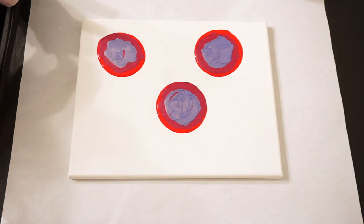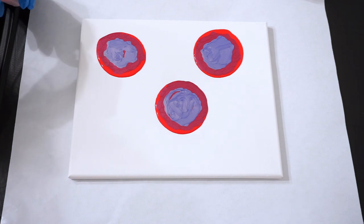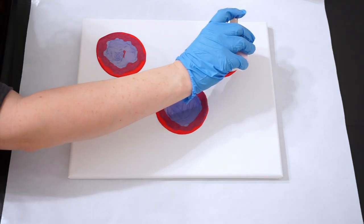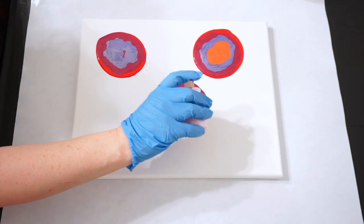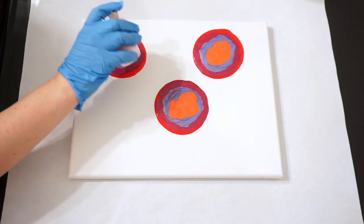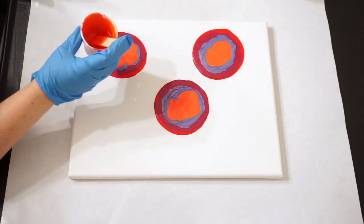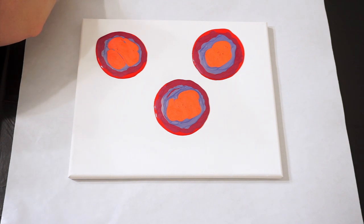We are going to go in — just mix this a little more with some Color Shift Red Flash. I added, because I thought it was a cool idea, some iridescent medium, not that it really needs it, but I thought it would be neat. And this will dry darker than it's coming out, which is why I think I'd like something — well, I'll use some gold probably.